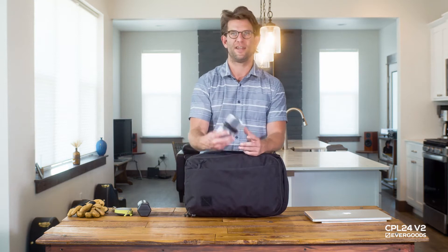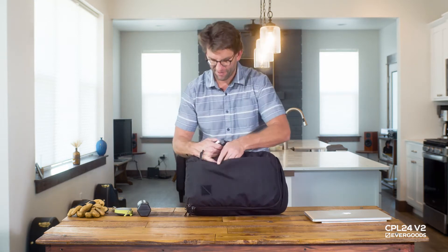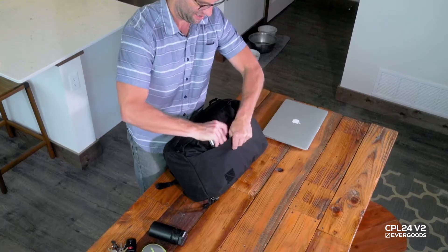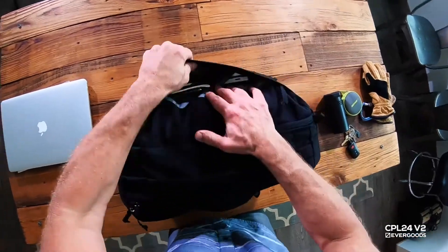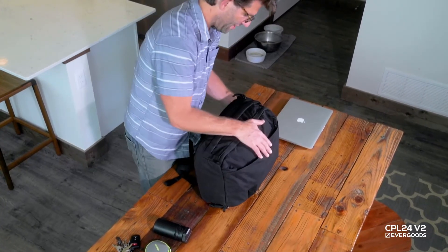I've got a hard drive and a USB cord extension for my computer. We're going to put that inside here in the zippered pocket and go ahead and zip that up.